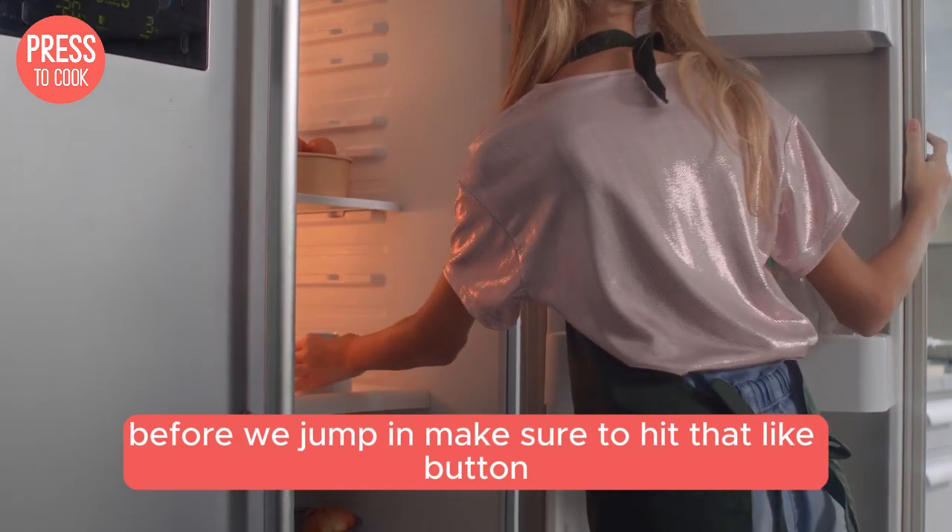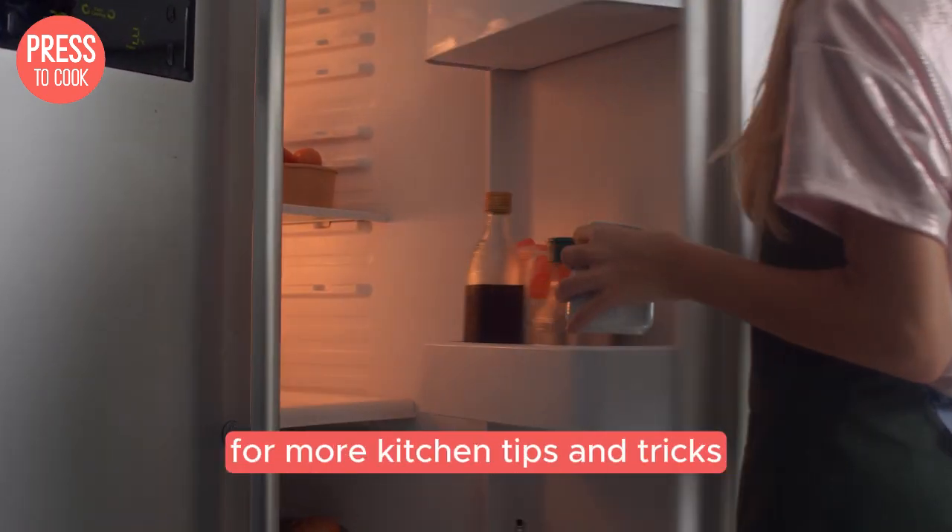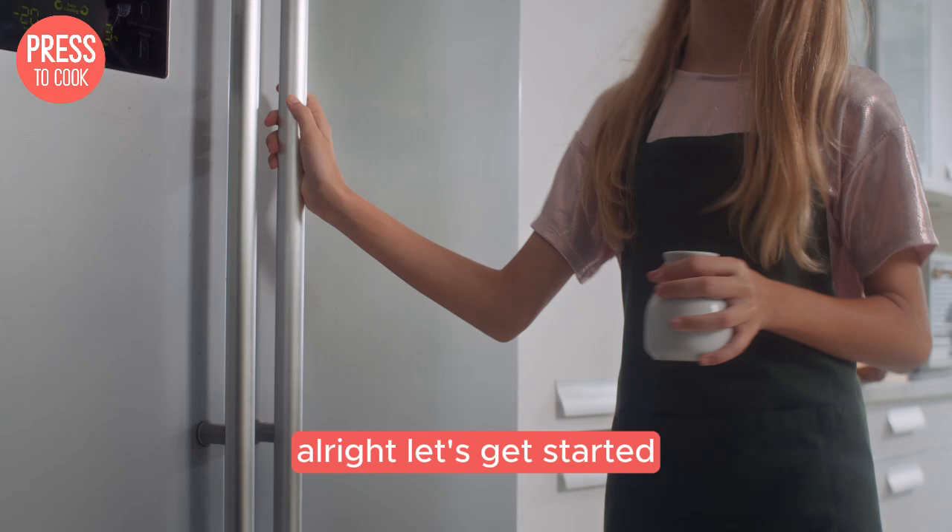Before we jump in, make sure to hit that like button and subscribe to our channel for more kitchen tips and tricks. Alright, let's get started.